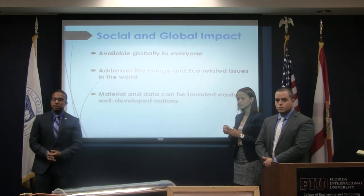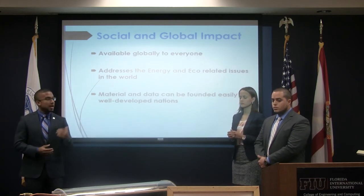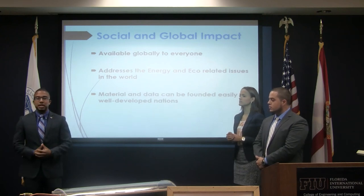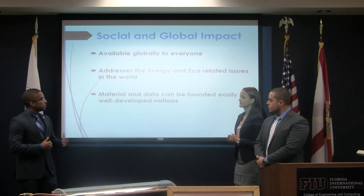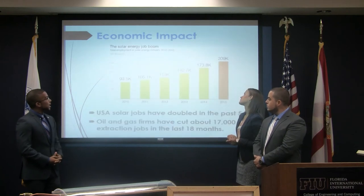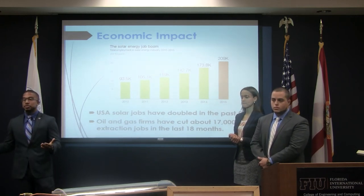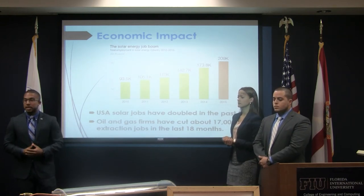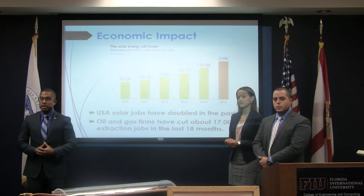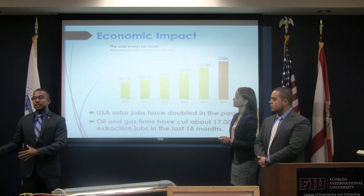On a social and global level, we feel our project could help people worldwide, since we all share similar energy and environmental issues. Since we are using a renewable form of energy, this is a way we can give back to the environment, and the materials and data we provide can easily be found in any well-developed nation. On an economic level, within the past five years solar jobs have more than doubled, and oil and gas firms have cut a tremendous number of extraction jobs in just the past few months. Renewable energy is becoming a more important aspect within companies, and this trend will steadily rise as more companies move away from non-renewable energy.